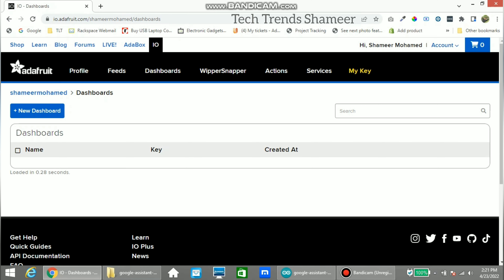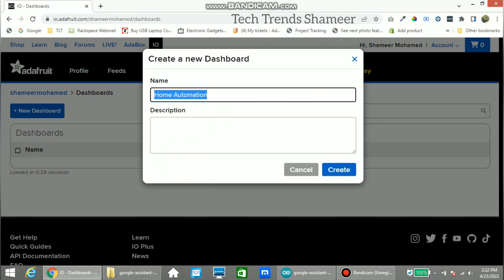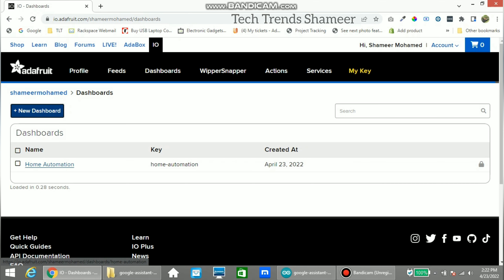Here we can see a New Dashboard button — click on it and give any name. I am giving the name as 'home automation'. The description is optional. Now click Create, then click on this dashboard.